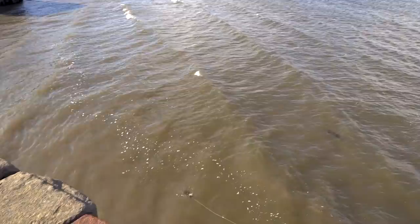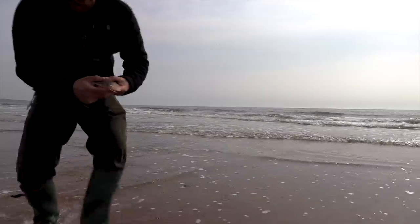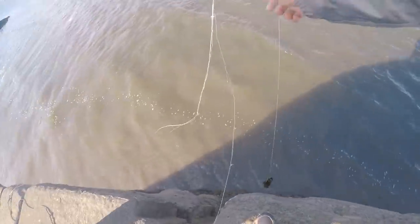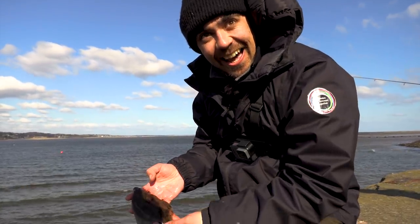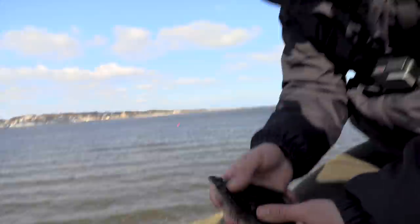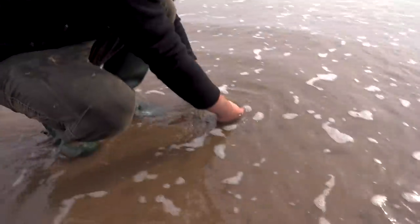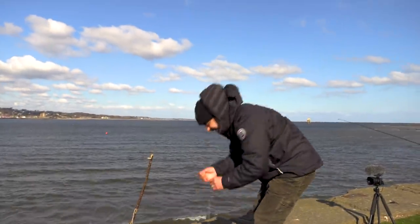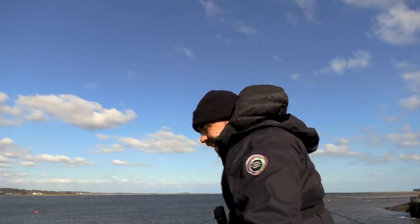There's a fish on! It's in the seaweed. I'm going to put them back because we're not going to eat them. Yes! Oh, he's gone! Yes! It works! Bone hook — it's made of bone! YES!